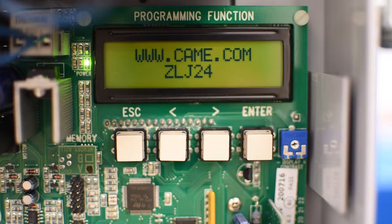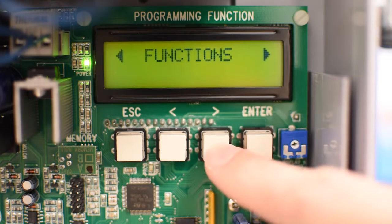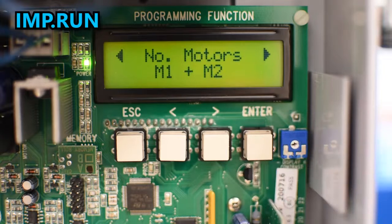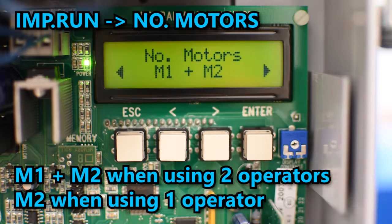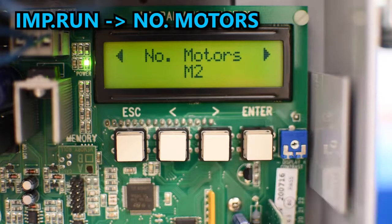The next step is to set the number of motors that we're going to use. Enter the menu system and use the arrows until it says Imp Run, then press enter. The first option is Number of Motors — press enter and switch between M1 plus M2 if you're going to use two operators, or select M2 if you're going to use only one operator. Press enter to confirm.